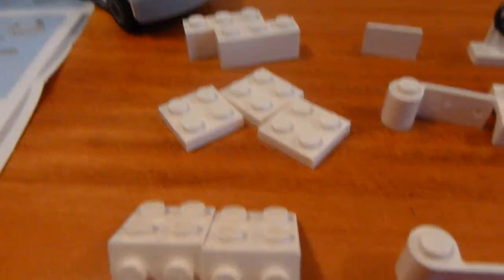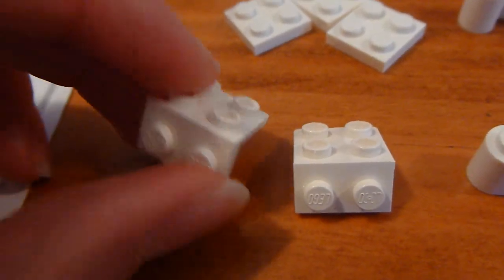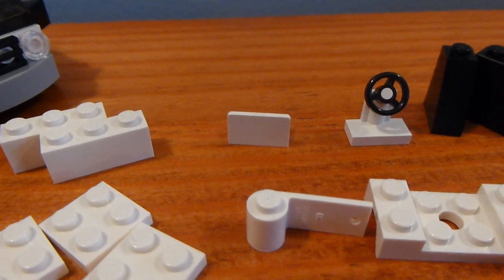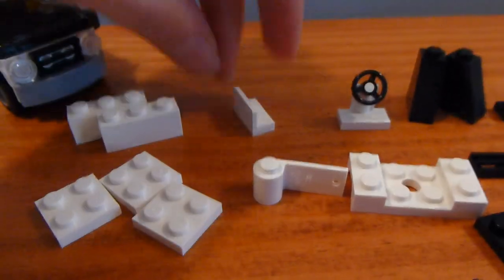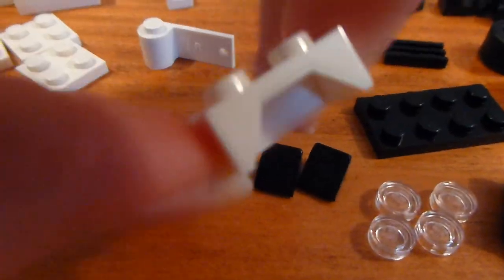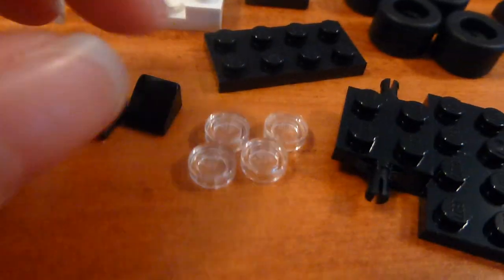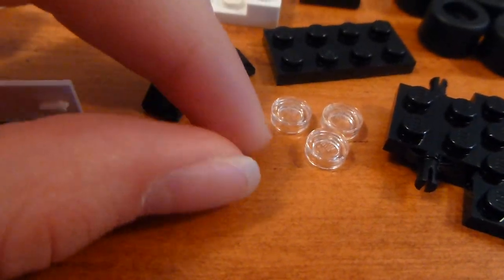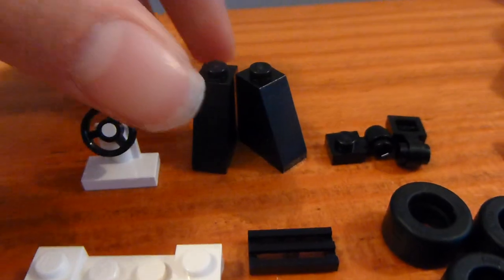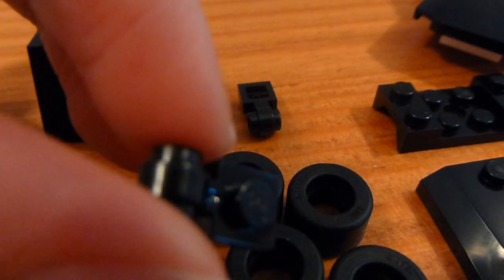So you need two 1x3 bricks, three 2x2 plates, two of these white angled plates, one of these pieces — I forget what it's called — then one of each of those doors, the steering wheel, one of these things, and you're going to need one in black too, but two slopes like this, four of these smooth stud things, one 2x4 plate, one 1x2 grill piece, two of these tall black slopes, and these pieces with the studs with the holes on the side.